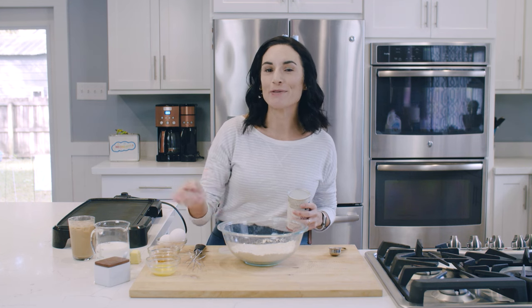Whether you use traditional all-purpose whole wheat flour, organic whole wheat flour, or white whole wheat, it's going to be denser than an all-purpose white flour. So we do have a few changes in the recipe from my traditional pancakes, but nonetheless the ingredients are very much the same.